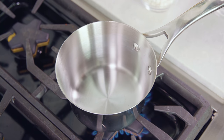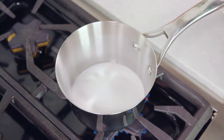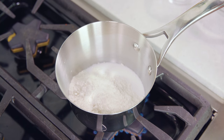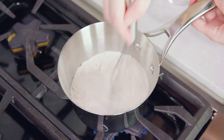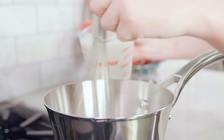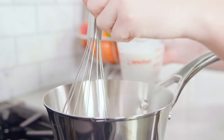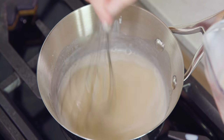While the cakes are baking you'll want to start on your ermine icing. Place a saucepan on the stove over medium-low heat and add in 1 cup of sugar and 4½ tablespoons of all-purpose flour. Whisk this together and let the flour toast for a couple minutes. After a couple minutes slowly start adding in 1 cup of milk — you want to use whole milk or at least 2% for this. Be sure to add it in nice and slowly so you don't end up with any clumps.